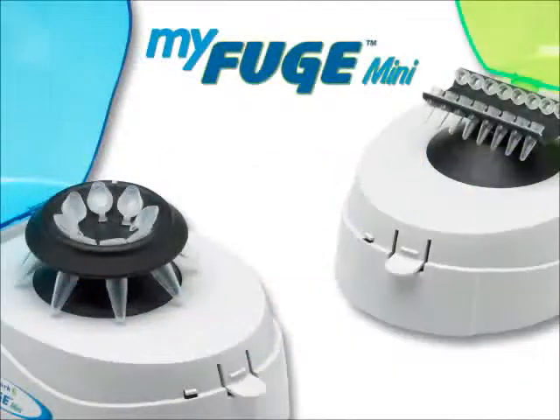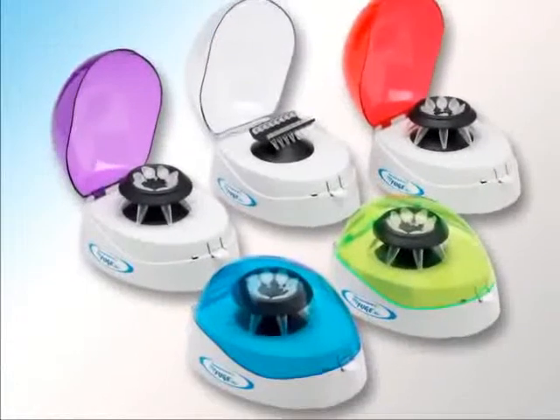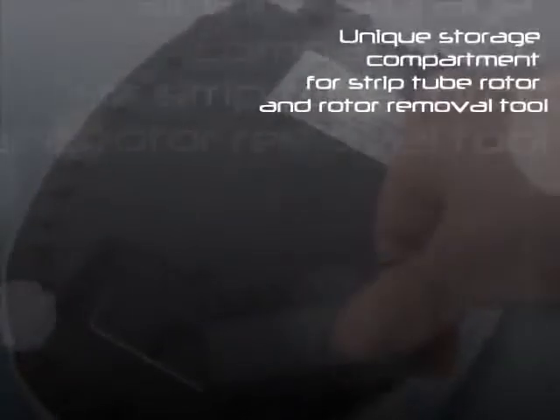The MiFuge Mini is a personalized mini micro-centrifuge designed for the quick spin down of micro-centrifuge tubes. The MiFuge Mini is the only mini-centrifuge that includes a storage compartment for both the PCR strip rotor along with the rotor removal tool.